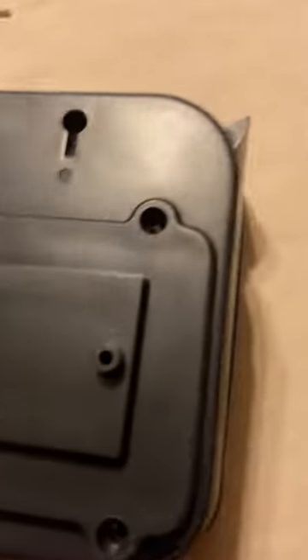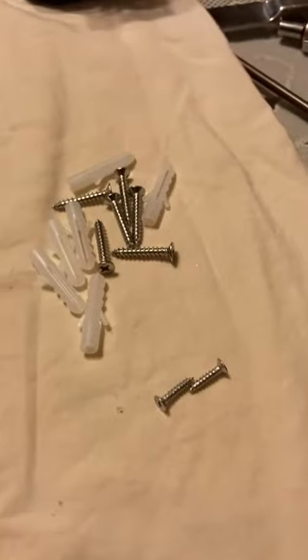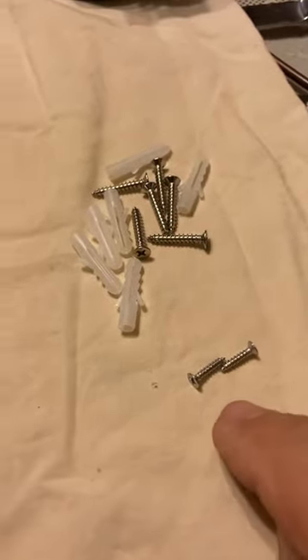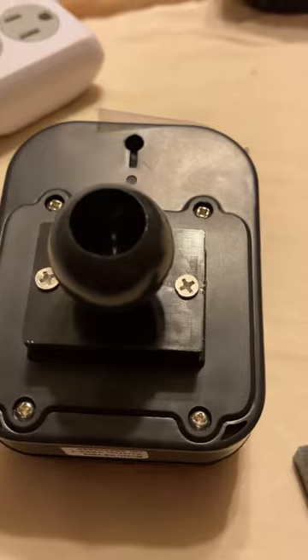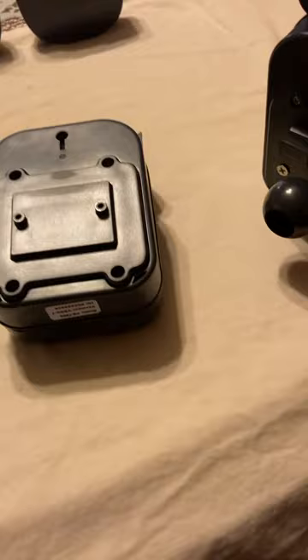To mount the ball on the back of this unit, you're going to use the short screws that come in the package of hardware. You'll get some long screws, some short screws, and some drywall anchors — but it's the short screws you want to attach the ball to the unit. Give them a good tighten down, but be careful because it's plastic.